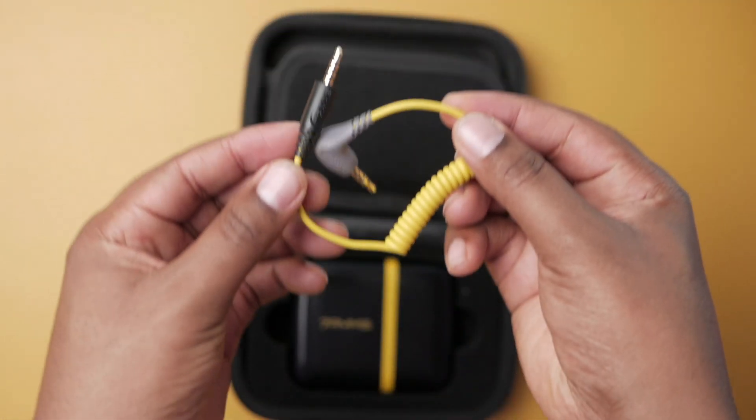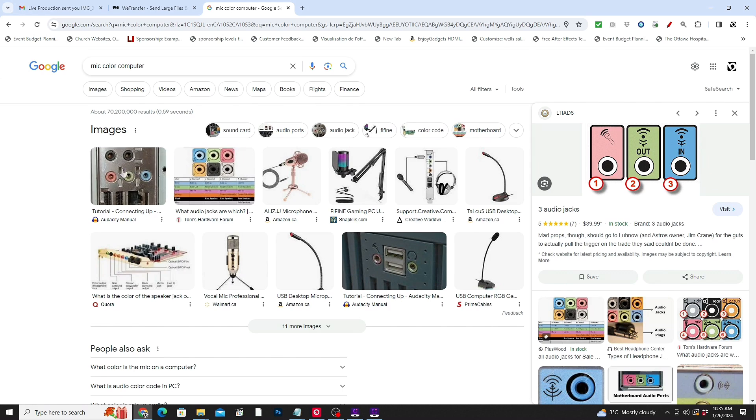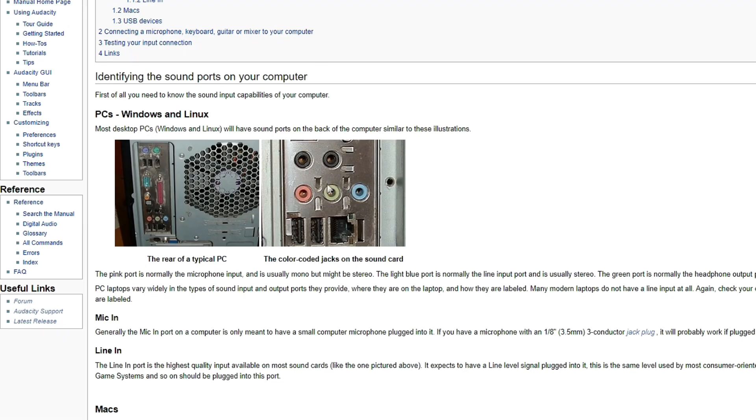I want to give you a warning: testing this microphone, I found the USB option sounds a little weird — it's too digital and over-processed. I found the best way is actually the analog method. What you need to do is take the TRRS cable that comes with the microphone, connect it to your receiver, and then connect the other end to your computer. Most computers on the back will have multiple audio jacks.